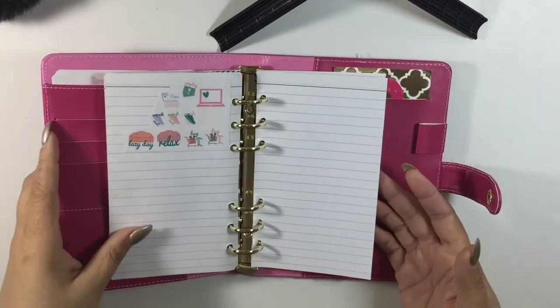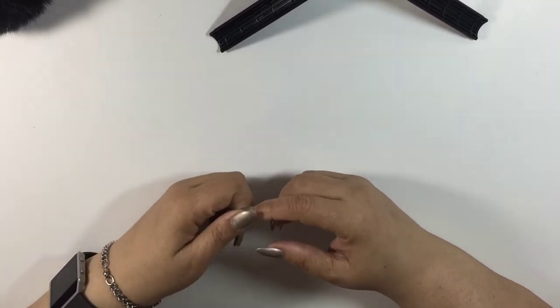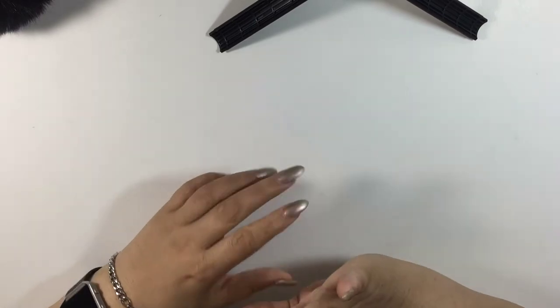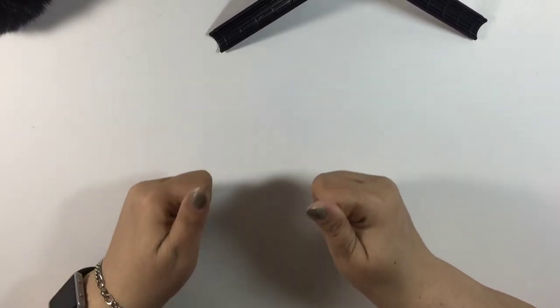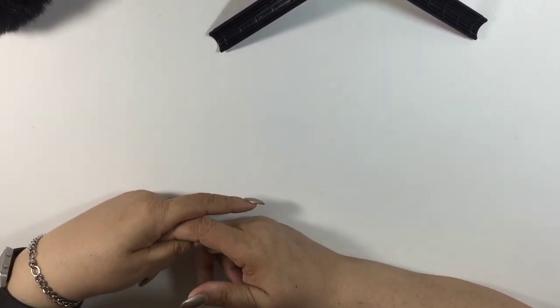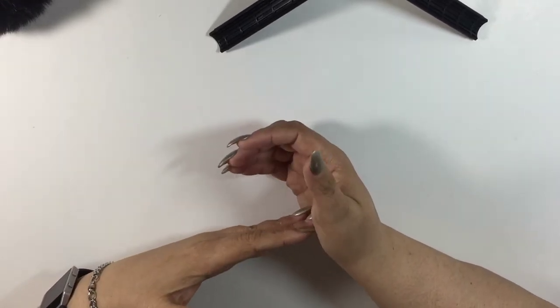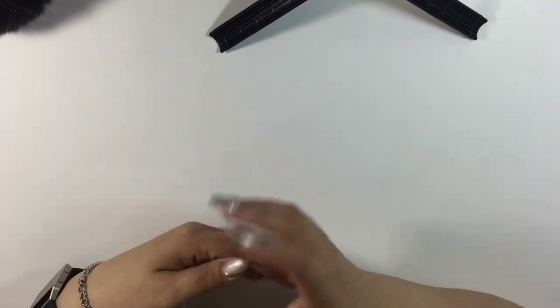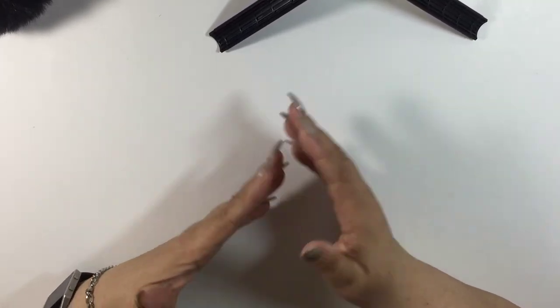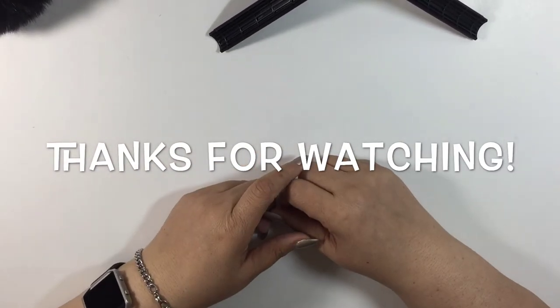That's what this binder is for, and that is how I store my stickers. If you liked this video, please give me a thumbs up. If you're not subscribed, go ahead and click the subscription button below. If you want me to film a sticker collection video, leave me a comment and I'll see what I can do. I love you all and I'll see you in my next video — bye bye!